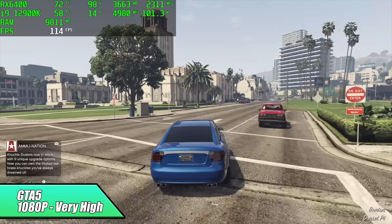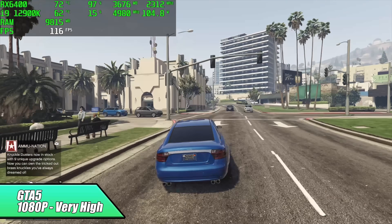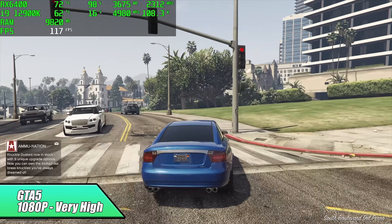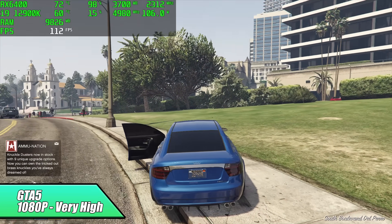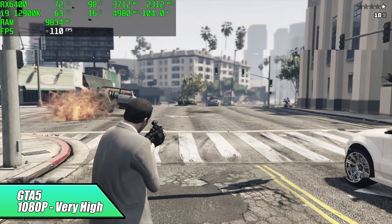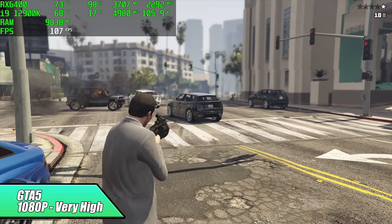And of course, I had to test it — still one of my favorite games. GTA 5, 1080p, very high settings. We're getting well over 100 FPS here, totally playable on the RX 6400. I haven't run into any issues, and by the end, my Afterburner stated that I had an average of 116 FPS.